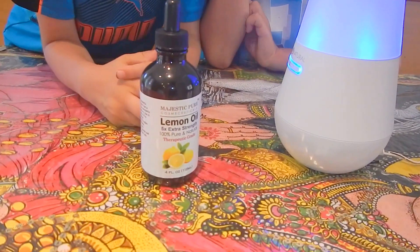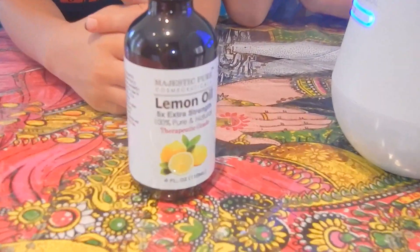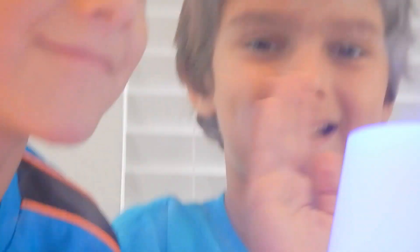That's all. Thanks for watching and subscribing. Leave a like in the comments below. Bye. Bye.